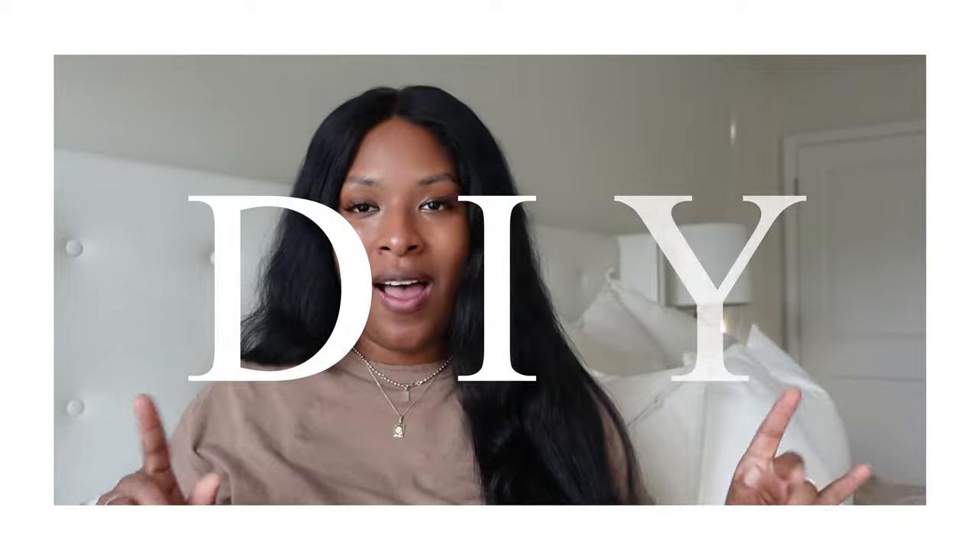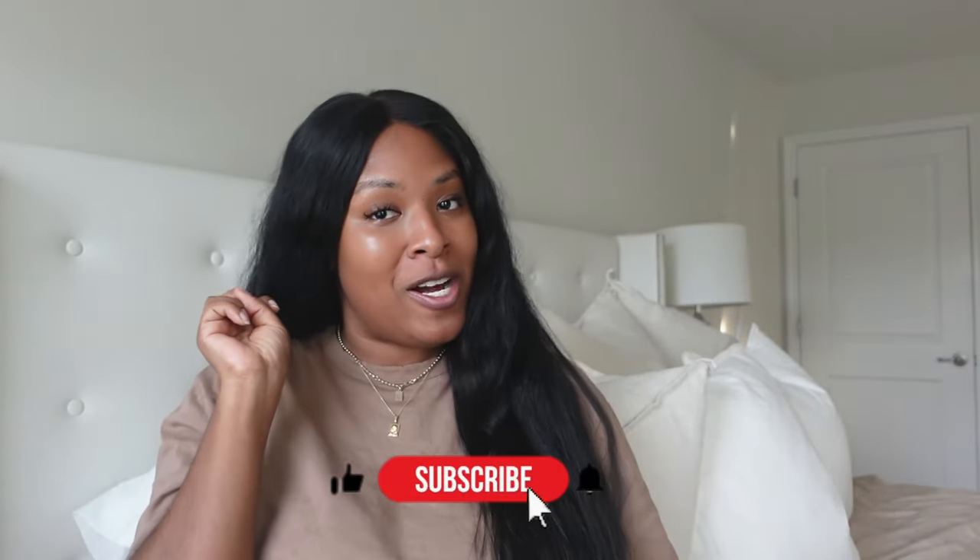Hey guys, welcome back to my channel. My name is Drisa. If you're new here, welcome. If you're returning, hey brand. Today we are going to be doing my first DIY video. In this DIY video, you are going to see two DIY projects. I am super excited about how this turned out.